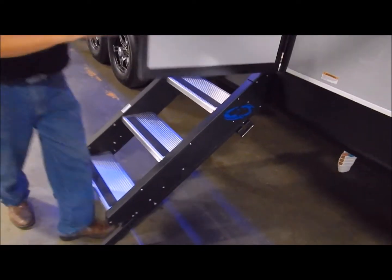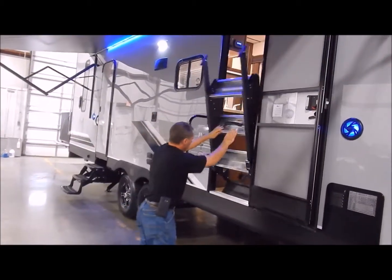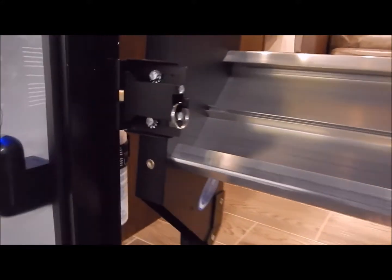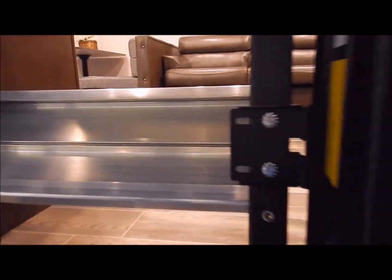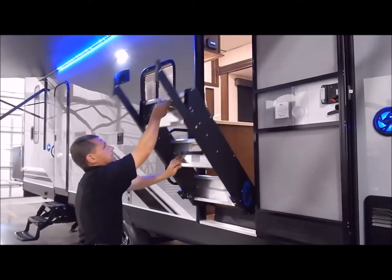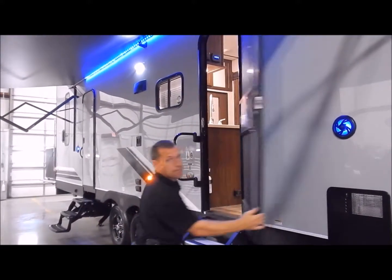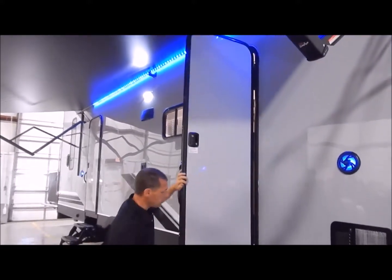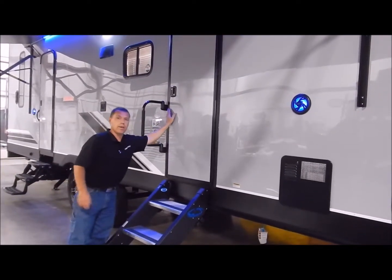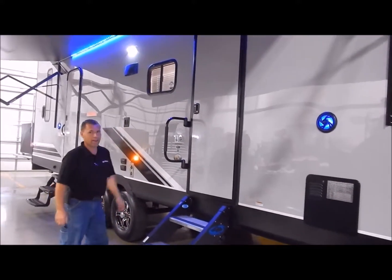You basically open your entry door, lift it up, and there is a latch on the left-hand side that holds it into the frame of the door. Then you close your door and flip your grab handle shut and you're ready to go. This is what they call a friction hinge door. This can withstand 20-mile-an-hour winds. We do not have latches like they've had in the past that break over time, or you forget to unlatch and tear them out.